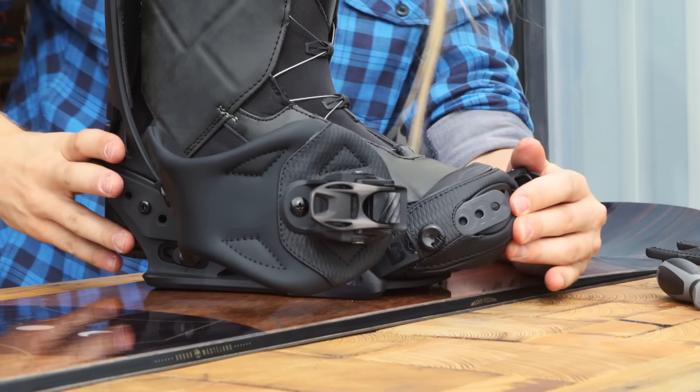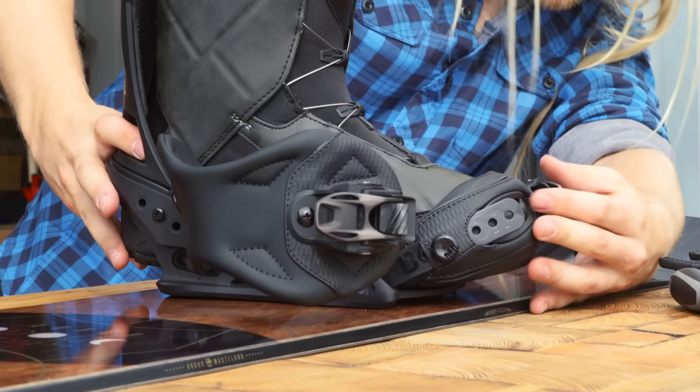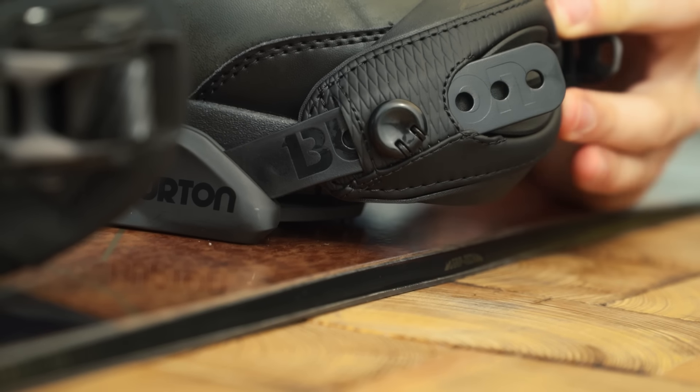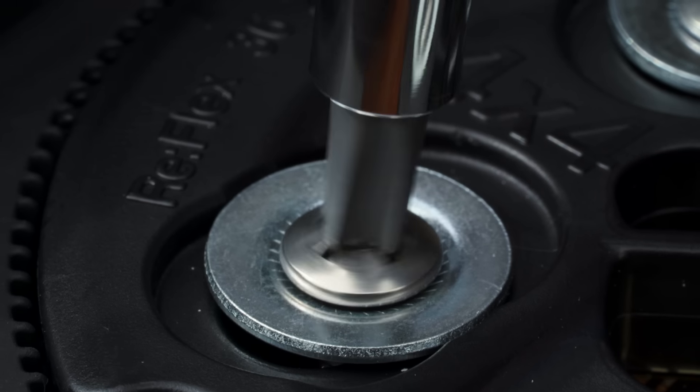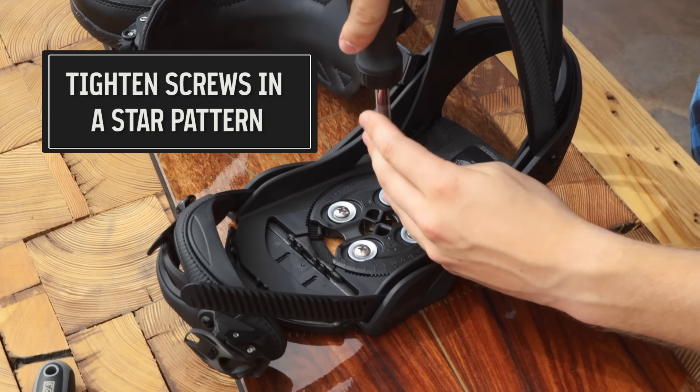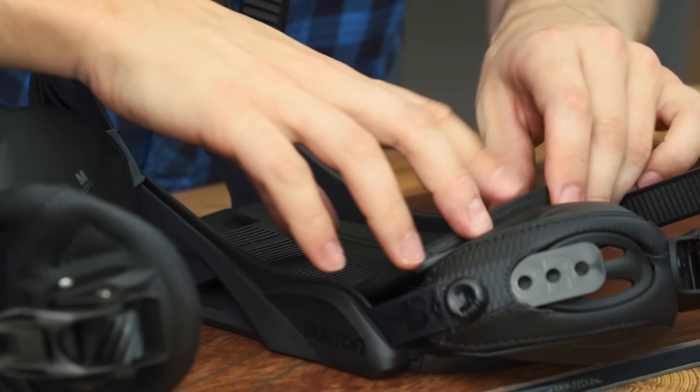The goal is to reduce or eliminate toe and heel drag as you turn. It's especially important to make sure your toes don't hang over too far. When it's centered, remove your boot and tighten the screws until they're snug. Make sure not to over-tighten and strip the screws. Finish up by replacing the cushioning bed.